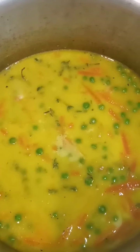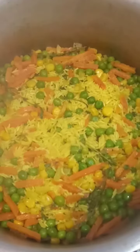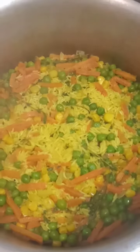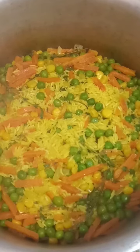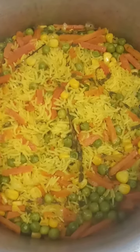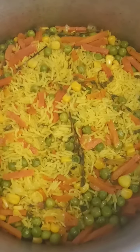Now my rice has dried down guys, so I'm gonna put some foil paper on top to finish cooking it. This is my yellow rice — I'm gonna stir it up and dish it on a plate and show you how it looks.